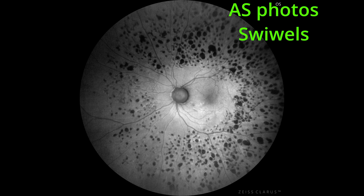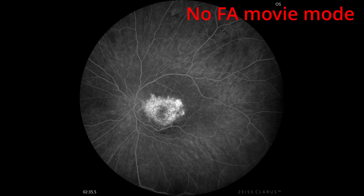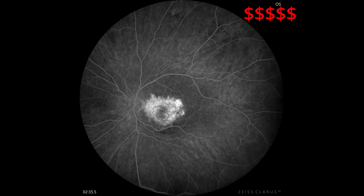What are the Clarus downsides? You need a skilled technician to get those images. The FA doesn't have a movie mode, so you can lose the loading phase and important early frames. And perhaps most importantly, it's pretty expensive. If you want to review images on a computer, you need separate software. But when it comes to beauty, quality, and resolution, this is probably the best fundus camera available on the market.